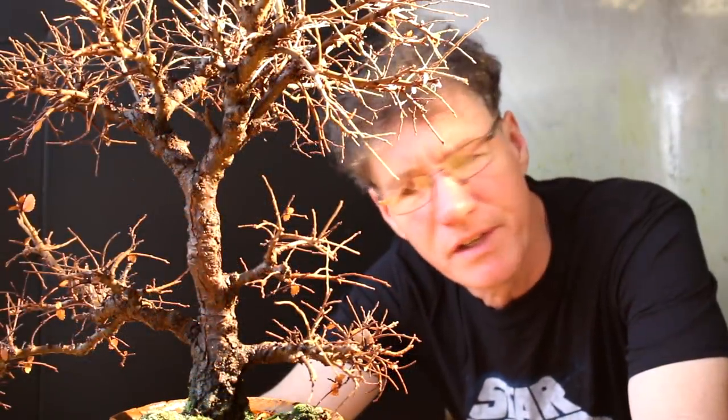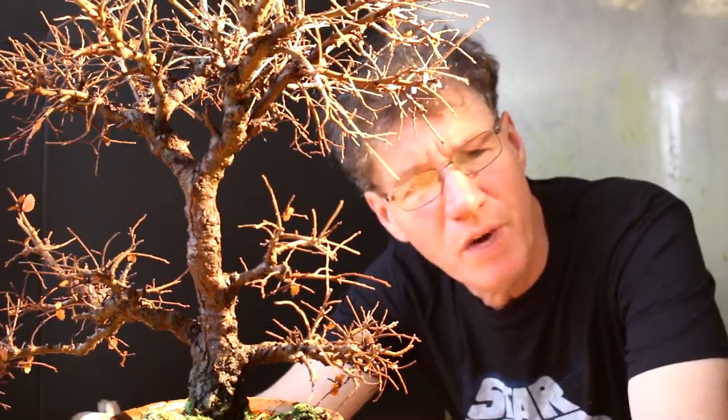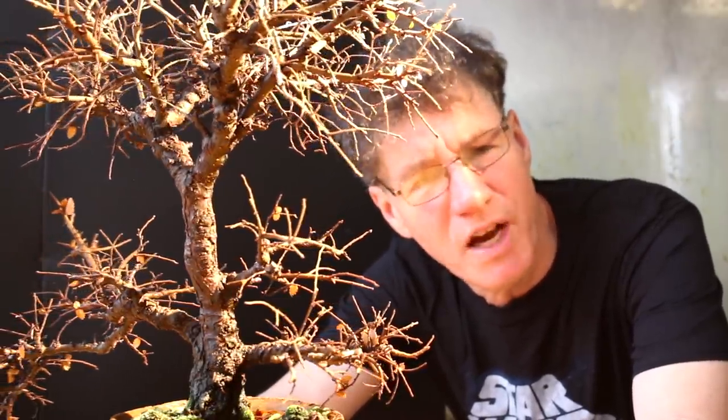My next step for this tree is probably the most important one, and that's to study the tree - to look at the branch structure carefully and come up with a plan for the final design. Take your time when you're studying the tree. Don't rush it. You should spend more time looking at the tree and coming up with a plan of action than actually doing the work on the tree.